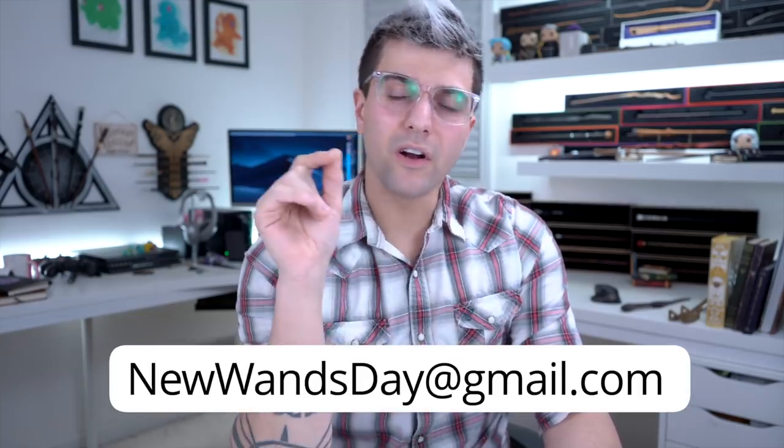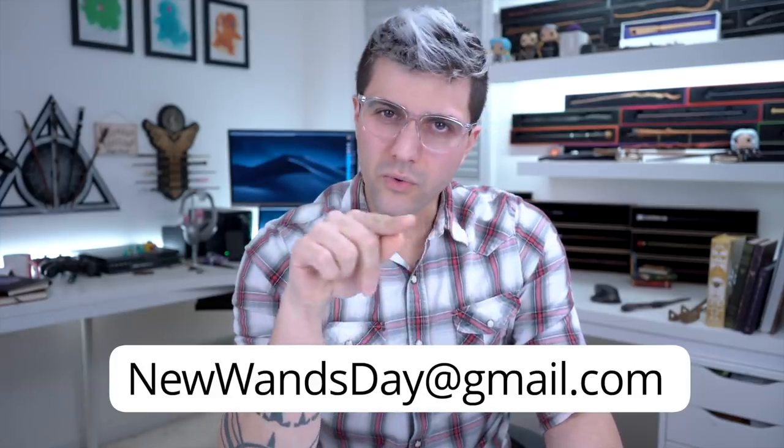What's going on guys, KaiVox here, and welcome to a new wand review! We haven't done one of these in a while, so hopefully you guys are going to end up enjoying this, and if you do, make sure to smash that like button. If you want to submit your own wands for review for a future video, send them over to newwandsday@gmail.com. There are a few rules you have to follow, so just go to the description and follow the rules.